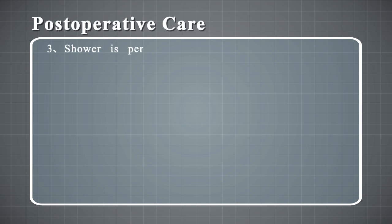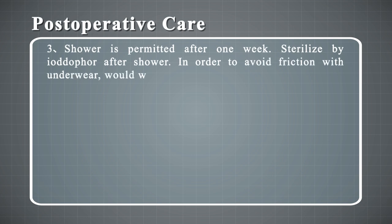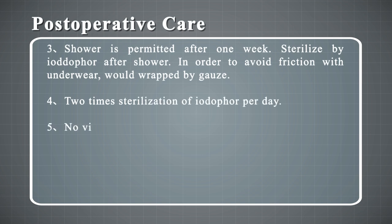3. Shower is permitted after one week. Sterilize with iodophor after showering. In order to avoid friction with underwear, wrap with gauze. 4. Perform iodophor sterilization two times per day.